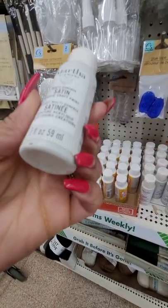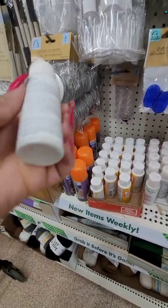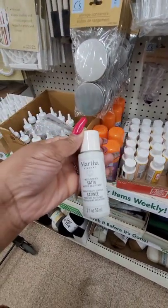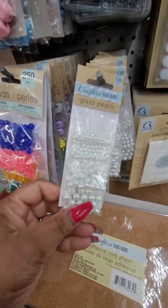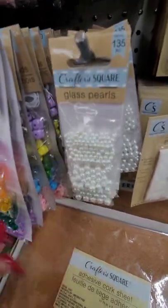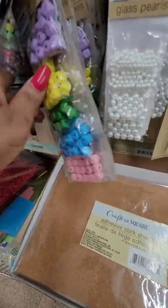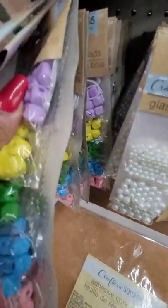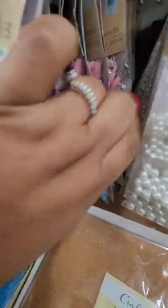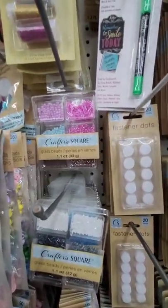They have paint from Martha Stewart — it's satin finish. I guess the color is called 'Downy' and it looks like a light gray. This is the only color I'm seeing. They have assorted pearls — 135 pieces — not sure if I've seen them packaged like this before. They also have beads separated by color, and wood beads at 85 pieces. If you're into making bracelets, this is pretty cool. And then there are glass beads too.